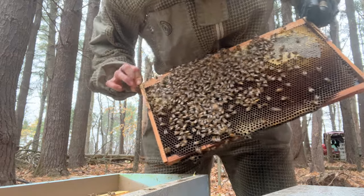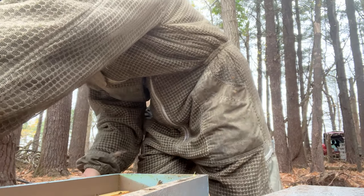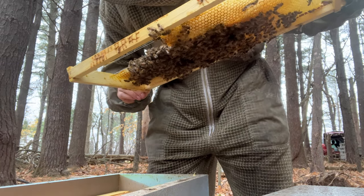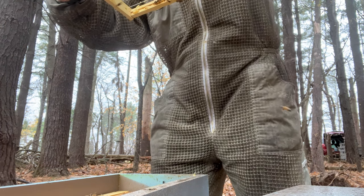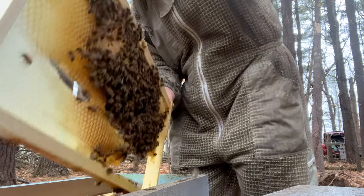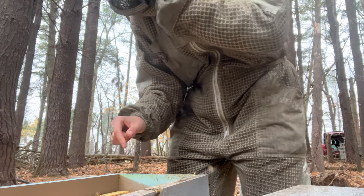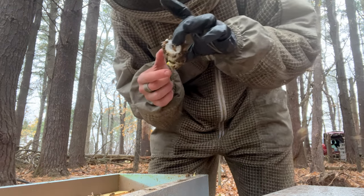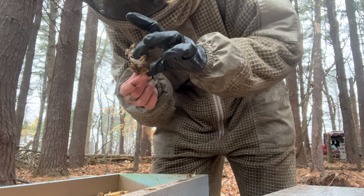Problem solved then. There were queen cells — that could be why they were not accepting her. Now the question is whether or not I should let her walk out. Probably not because they're probably still not going to be happy with her. So I'm going to give them a little bit with her without that queen cell, while I treat all of these hives with OA, and hope that after they will have accepted her when they realize they don't have any more queens left.